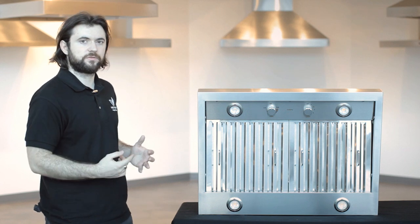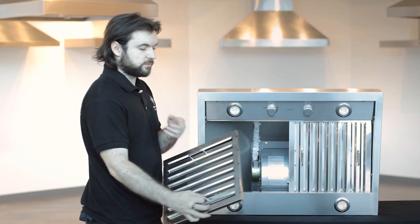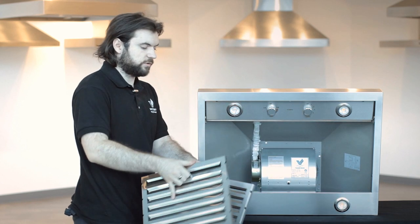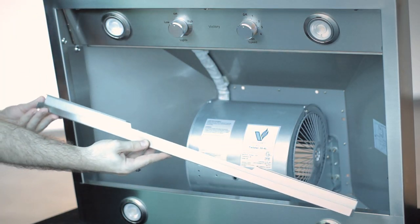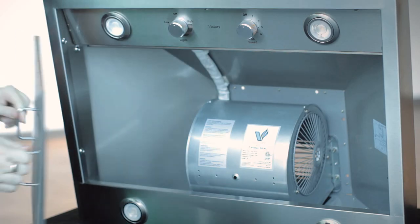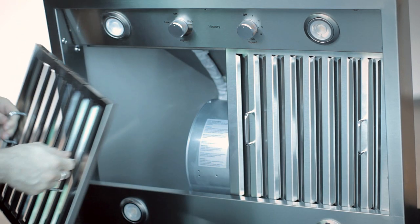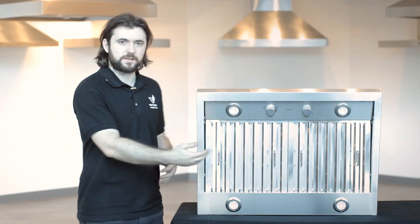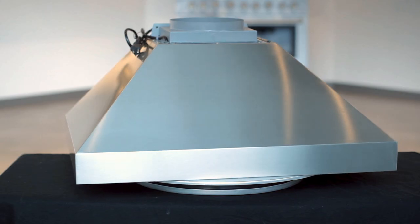I'll show you quickly how to take the filters out, how to take the grease trap out, and then how to put them back together. Once you take one filter out you can see the motor inside. The grease trap is just in the back — to put the filters back you have to put the grease trap in first and then the filters; it just slides in and falls into the grease trap. All of those filters can be put in the dishwasher, and if you have enough room for the grease trap you can put that in the dishwasher too, or simply rinse it.